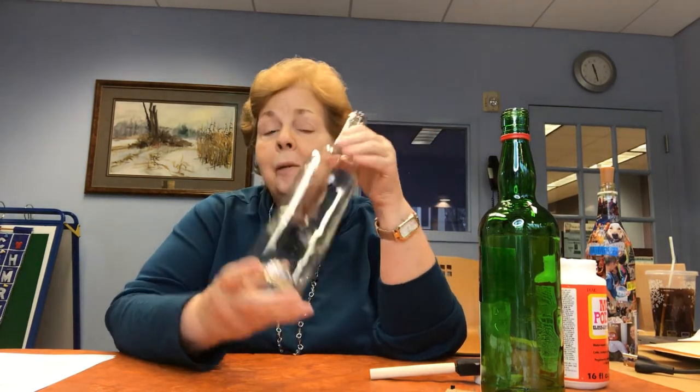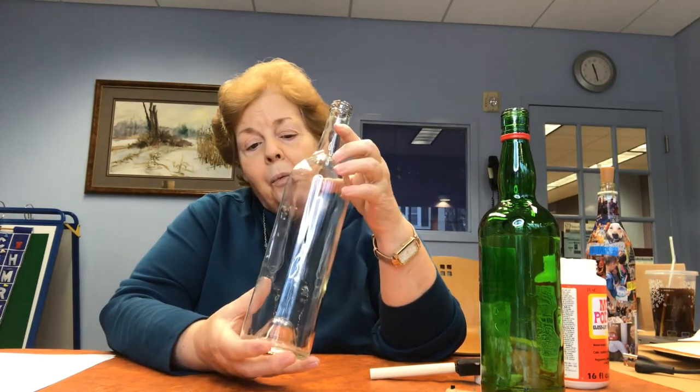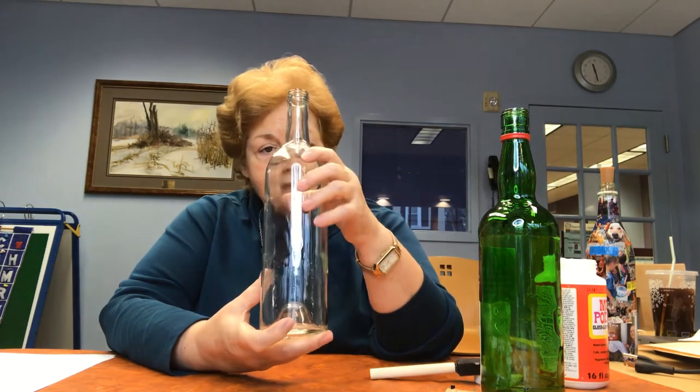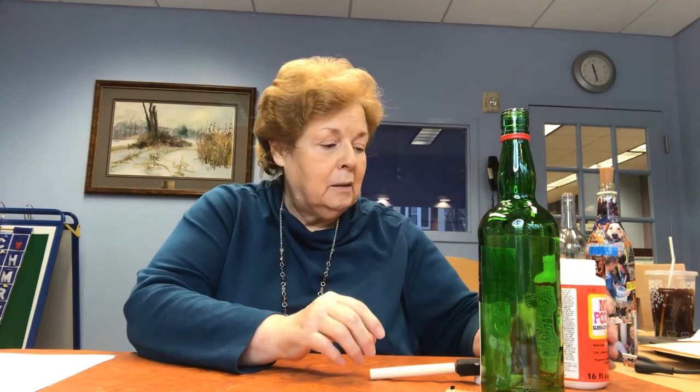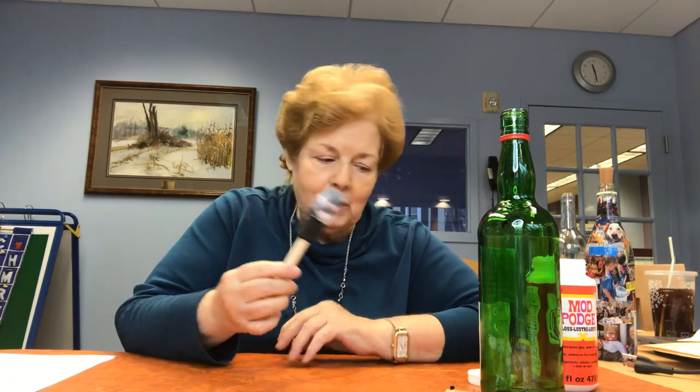So what do you need? You need a bottle, and a wine bottle works best, very honestly, but it could be really any shape of bottle. Clean it up as much as you can — get all the sticky stuff off as much as you can. You need Mod Podge, which you can get just about anywhere. A sponge brush is best; you could use any kind of brush, but a sponge brush gives it a slightly smoother coating.